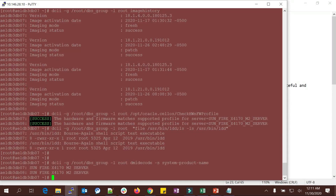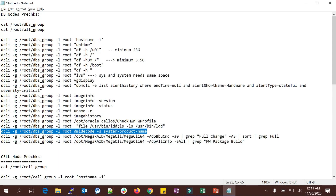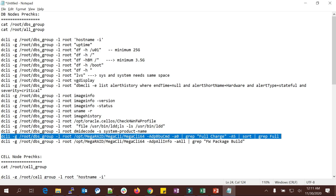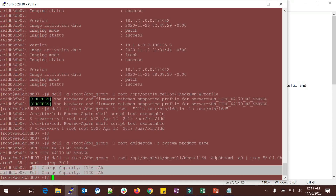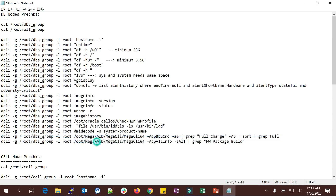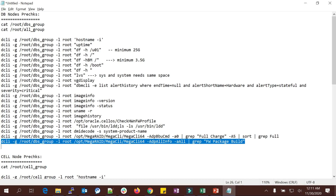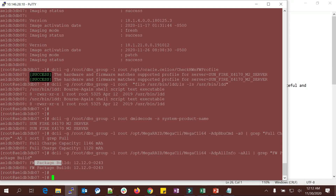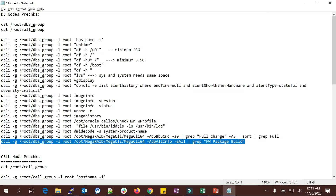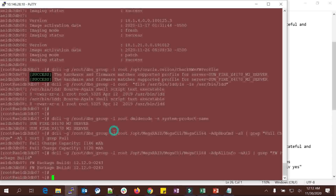With the help of 'dmidecode' you will see the current machine name — it's an M2 server, Sun Fire M2 server. You can also check battery status — it shows fully charged with full charge capacity. Additionally check the firmware build version. These are all the DB node checks.